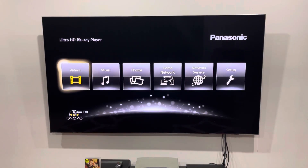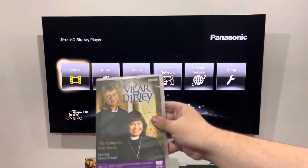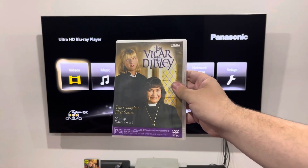Hey big gang, it's LJEST2004 once again, and today we're doing another DVD opening. This DVD is the complete first series of the Vicar of Dibley from 2003.